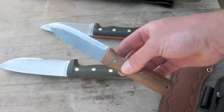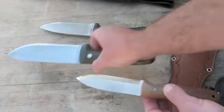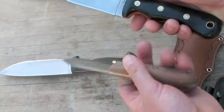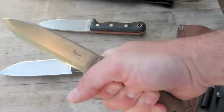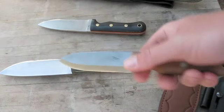Here they are compared to a bushcrafter - quite a bit of difference.